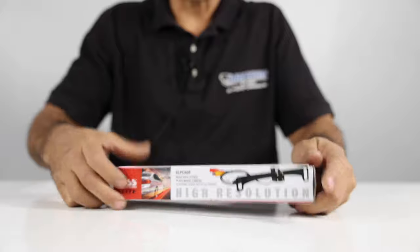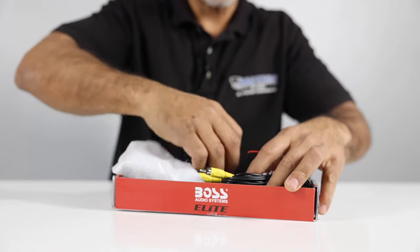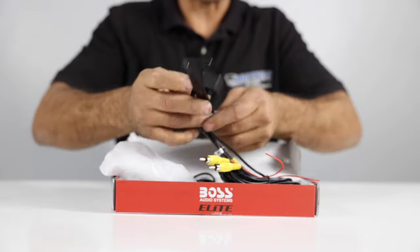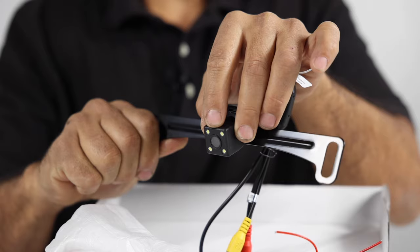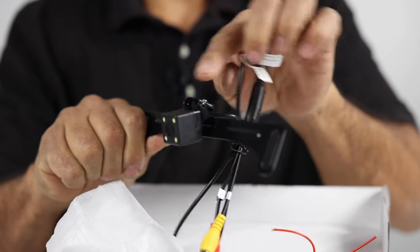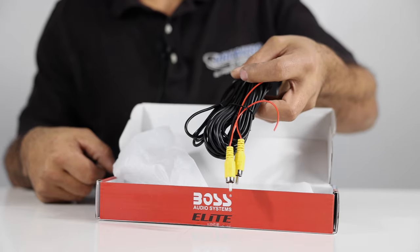This is the camera that comes with it — it's a license plate camera, so it goes behind your license plate. You're able to adjust the angle of the camera, and once you have that set, just go ahead and tighten the screws on each side. It comes with the cables you need to run it from the back to the front.